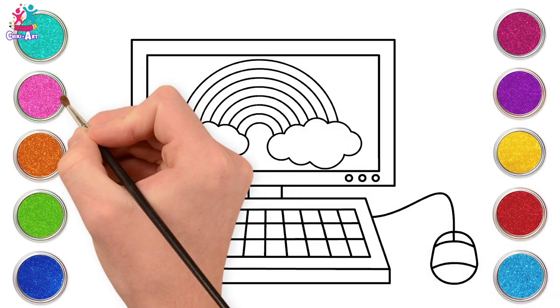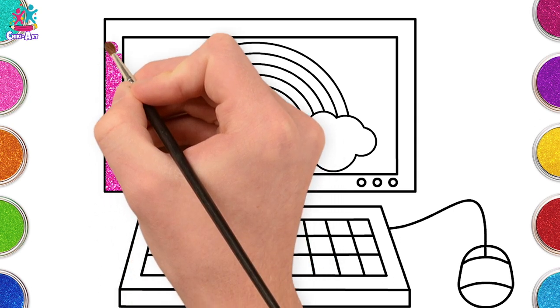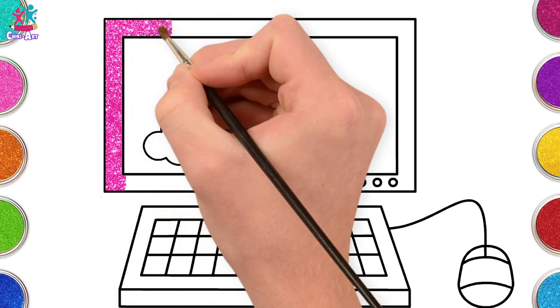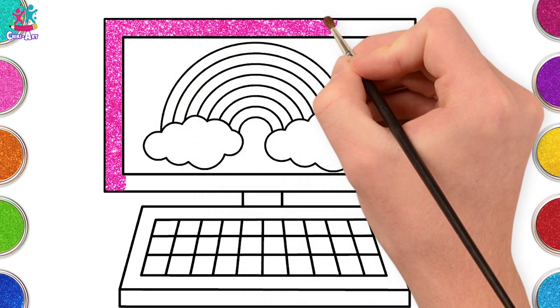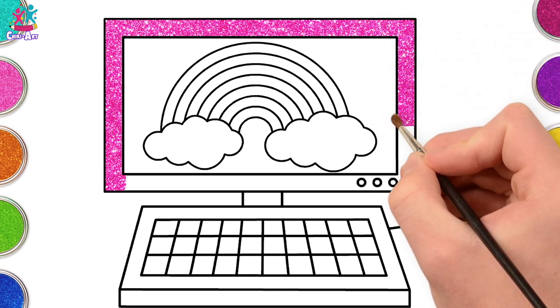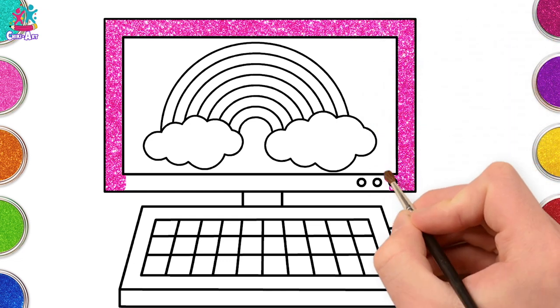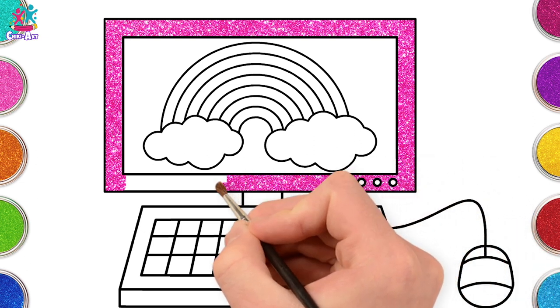Ready to paint — pink first of all for our computer frame. This part of the computer is called the monitor, and this is where we see all the pictures and read all the words. Do you have a computer at home? How about a phone? Mobile phones are just like mini computers.